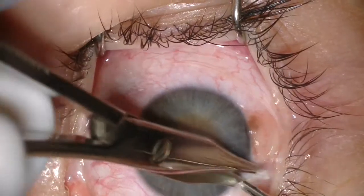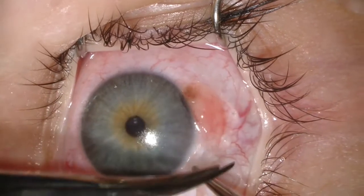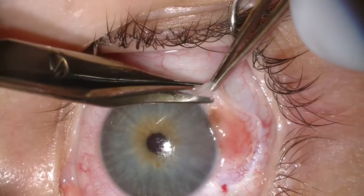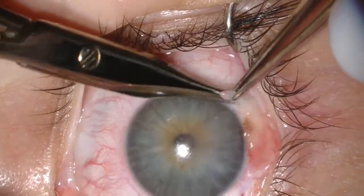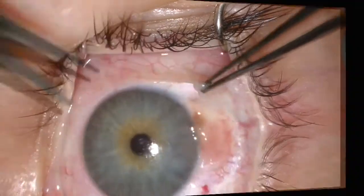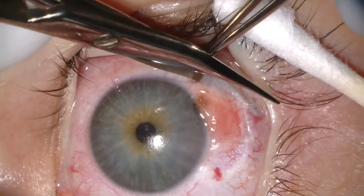We then excise with a 2mm wide margin using the no-touch technique, meaning we never touch the tumor — we're always handling normal conjunctiva outside the tumor. We take our incision through conjunctiva and Tenon's fascia down to bare sclera, as we don't know how deep the nevus extends.